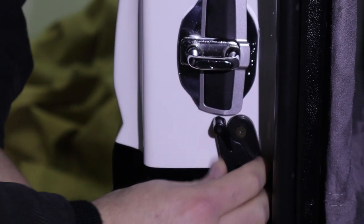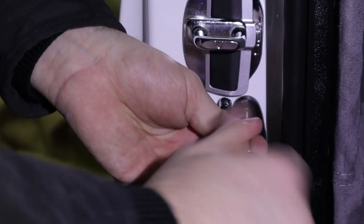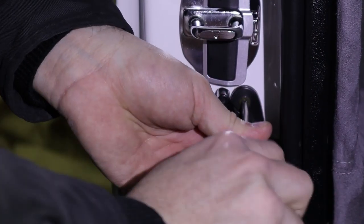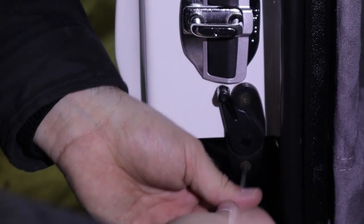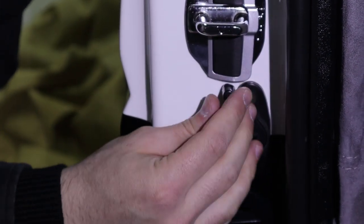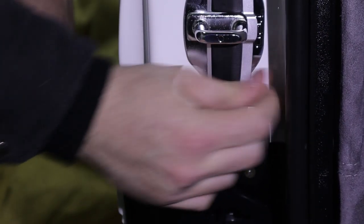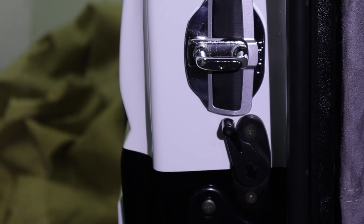Even when you loosen it, it doesn't really move. You could remove it all the way, but I'm not going to do all that. It's one of those things where it would eventually wear itself down — it's actually already wearing into the plastic. If any of you know what's going on with that, let me know.